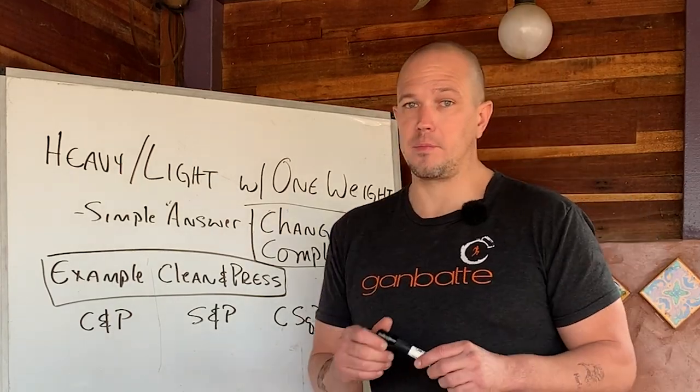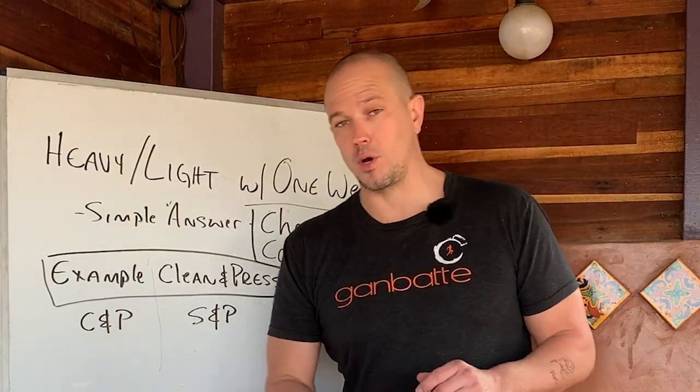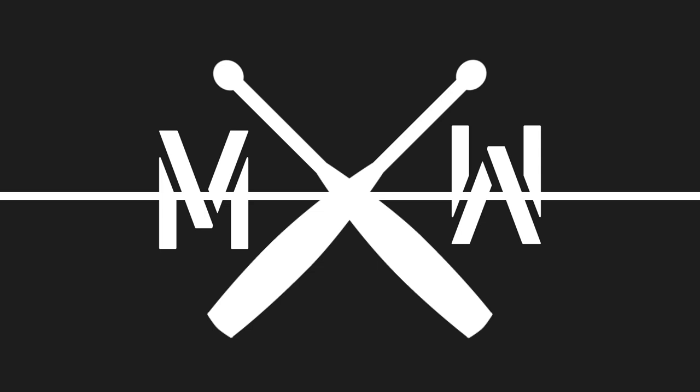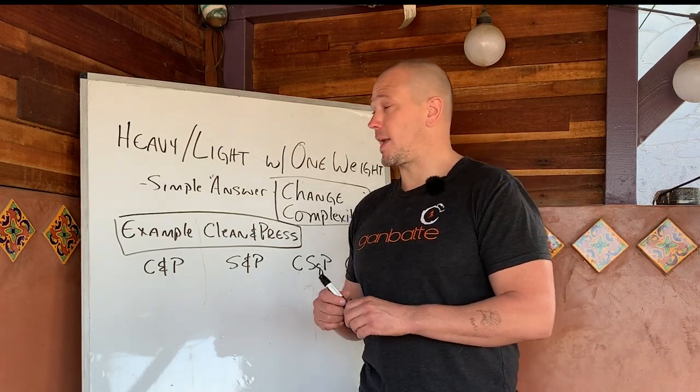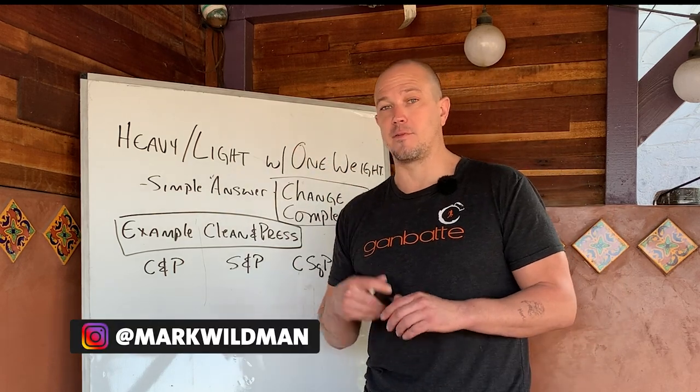Hello, this is Mark Wildman of Wildman Athletica, and today we're going to talk about how to do heavy light cycles with only one weight. We talk a lot about heavy light cycles on this channel because they are an easy way to vary your intensity across the time of a training program.